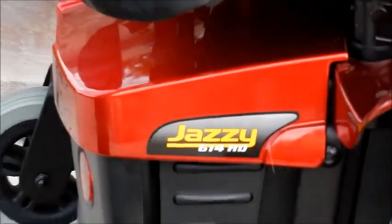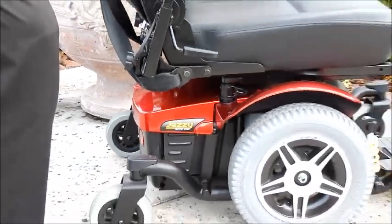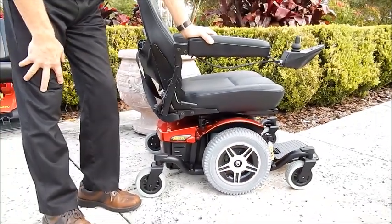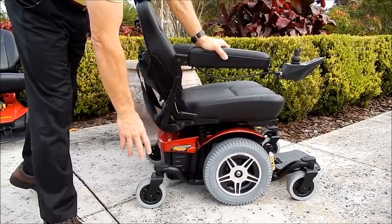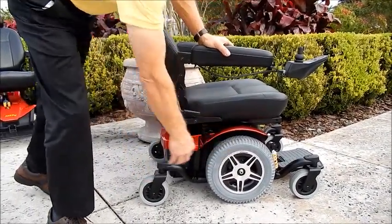This is a 614 HD. This is a heavy-duty power chair. It'll carry up to 450 pounds. This chair has six wheels on the ground. These wheels are solid, non-marking wheels.